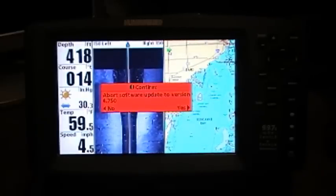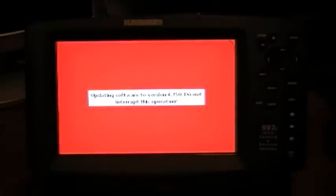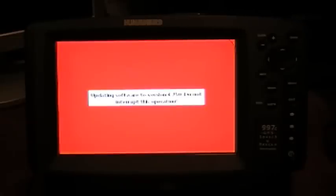Then it asks us, do we want to abort? No. And it's going to go into its little flashing mode. Do not interrupt this operation — do not exit out or anything. If you forgot to do a step, do not power down. Let it finish.